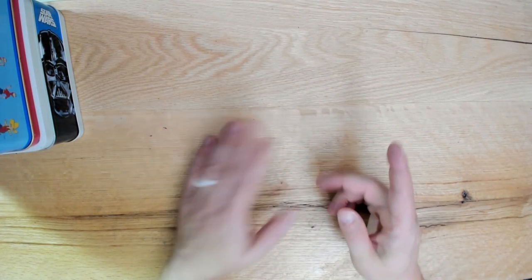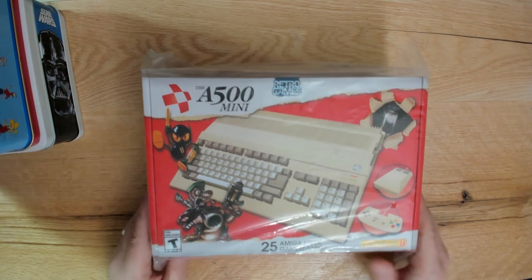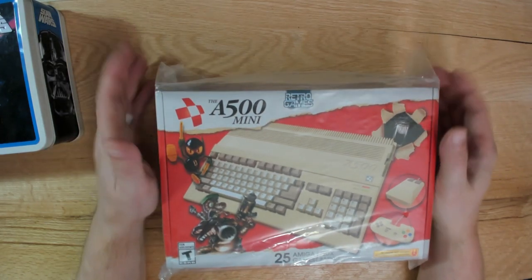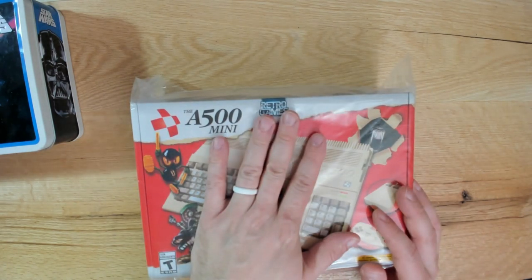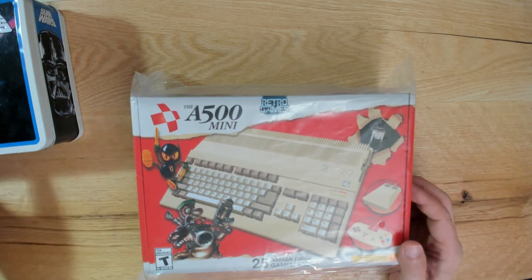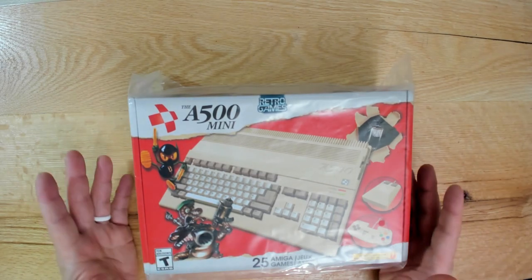That brings me to the second thing - my original Amiga 500 mini order has come in. I had purchased it on order like a year ago, and while it was on order I found it for sale in the UK and bought it two months early, so I ended up with two. I don't know if I'm going to open this one right away. It's a great little system - I think it was 120 bucks, comes with a mouse, joystick, and a stack of games. The firmware has been updated and you can load your own Amiga ROMs, which is pretty excellent.